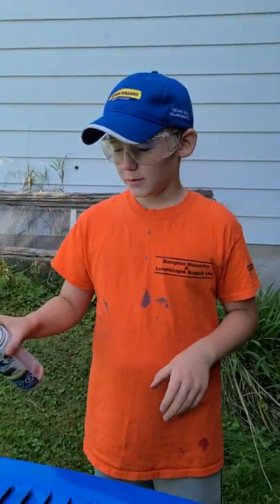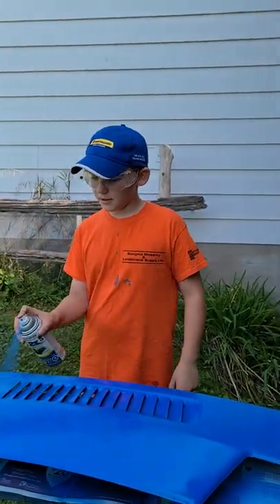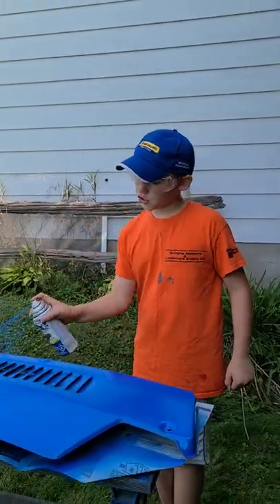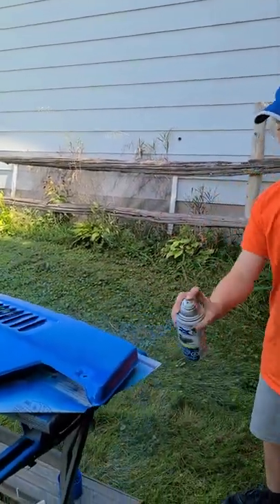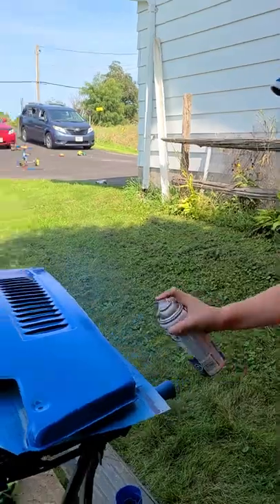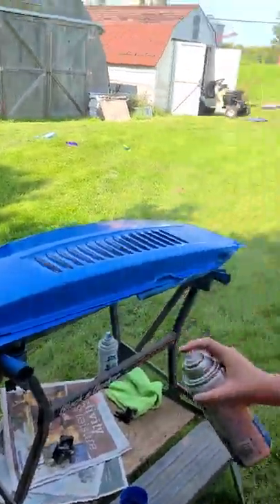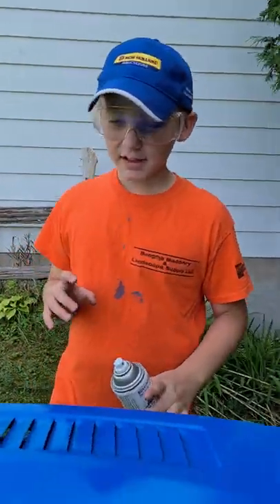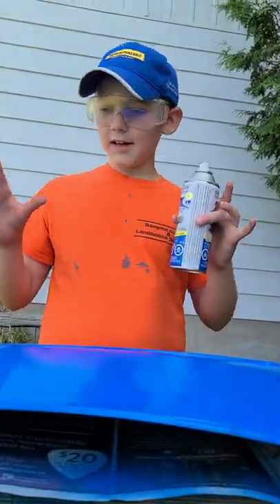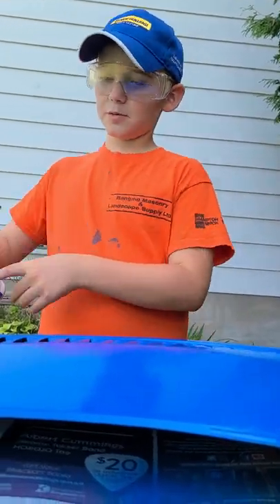We have like two more cans and we got a few spots left here. Oh yeah, this is so much better. All right, so that is done — now we have to wait and let this dry. There's one more spot.